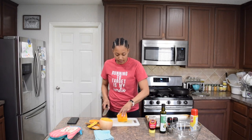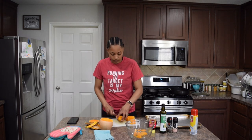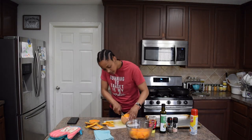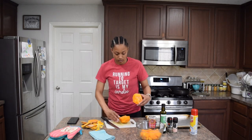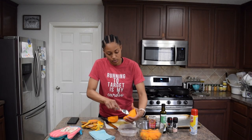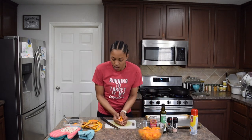Then I turn it to the side and just make slices. For the bulb section, you cut it in half — that's the part of the butternut squash that contains the seeds. Grab a spoon and a bowl, then just scoop the seeds out. And we're done!